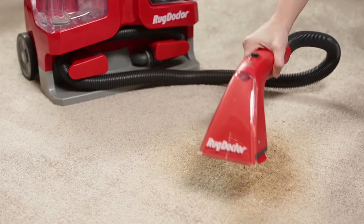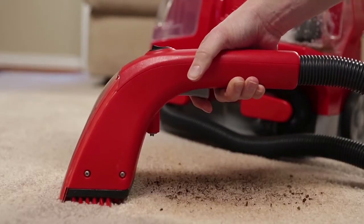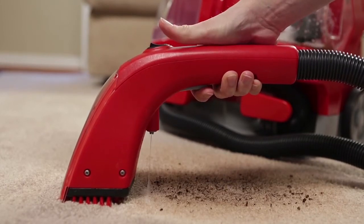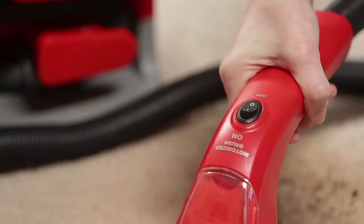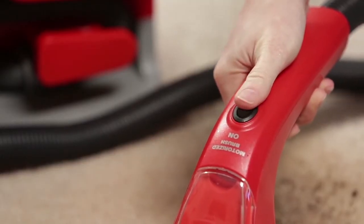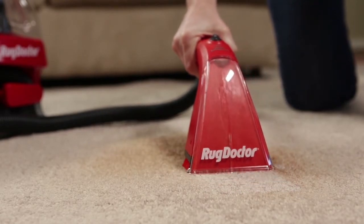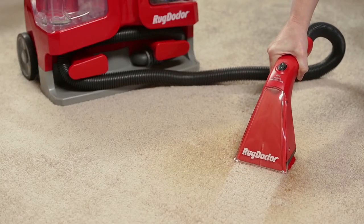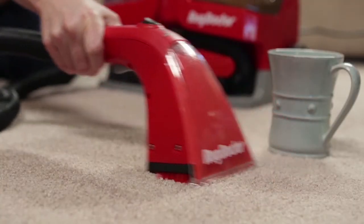Next, place the motorized brush well in front of the stain you want to clean. Squeeze the solution trigger switch to begin spraying the cleaning solution. Switch on the motorized brush. While pressing the brush down into the carpet pile, pull the brush backward over the stain or spot you want to clean. For set-in or deep down stains, make multiple passes but do not over wet the carpet.